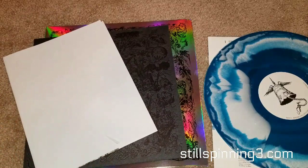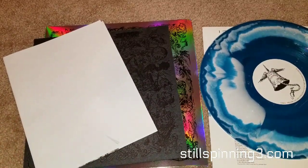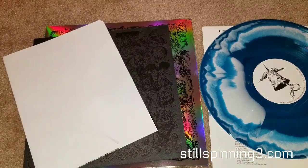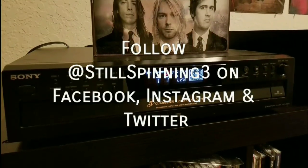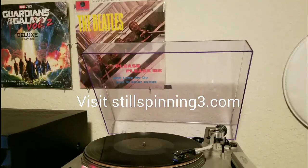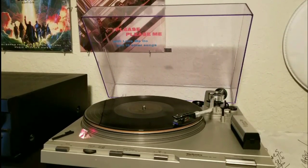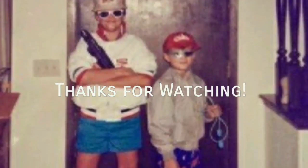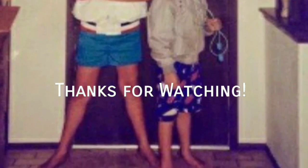Thanks for watching as always. If you liked the video please hit the like button and subscribe if you want to see more vinyl related videos. I appreciate everybody watching — y'all take care, have a good week. I'll see you next time.